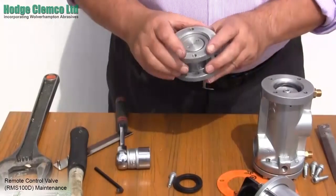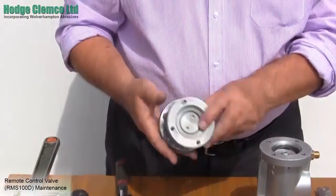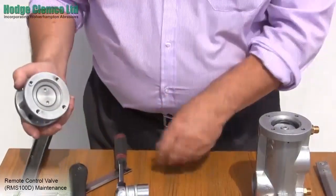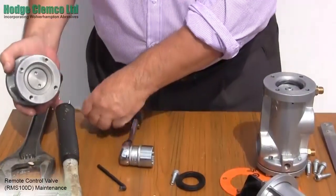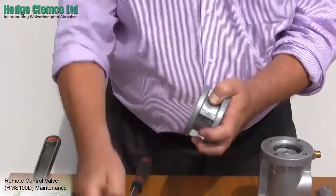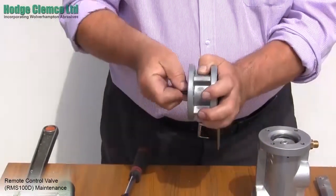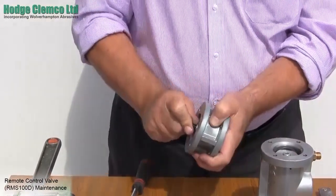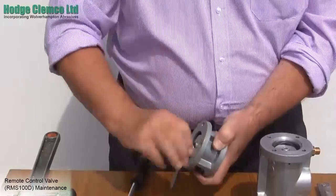The top section is the exhaust section, and to get to the pistons you must use the peg spanner provided. Insert the pegs into the dimples and using the allen key loosen the sleeve from the piston. We use a 6mm socket head cap screw as these are shorter, only 16mm.